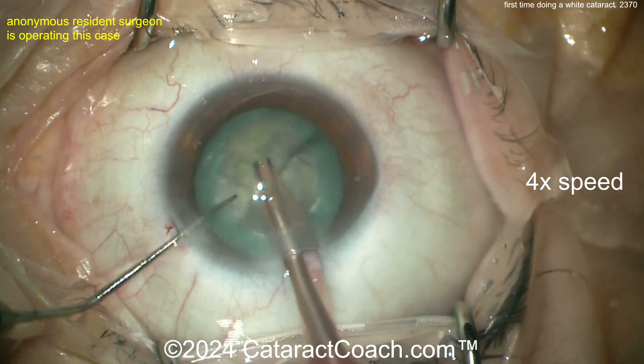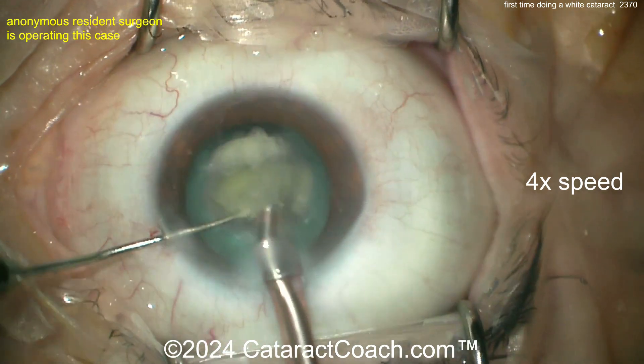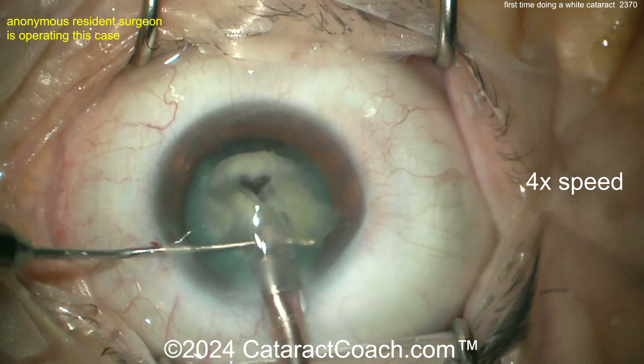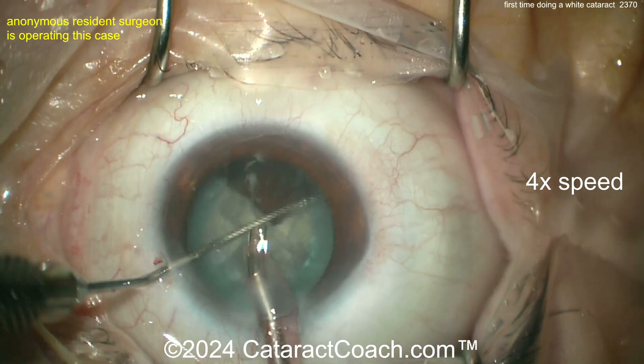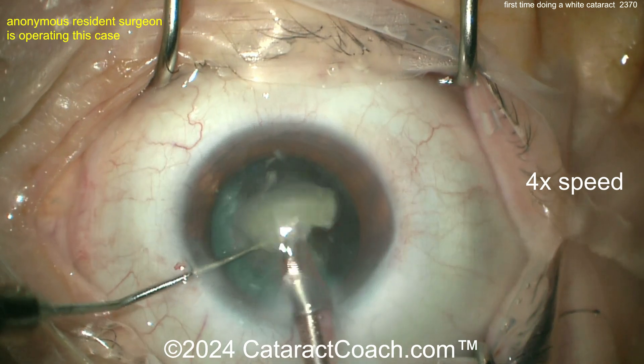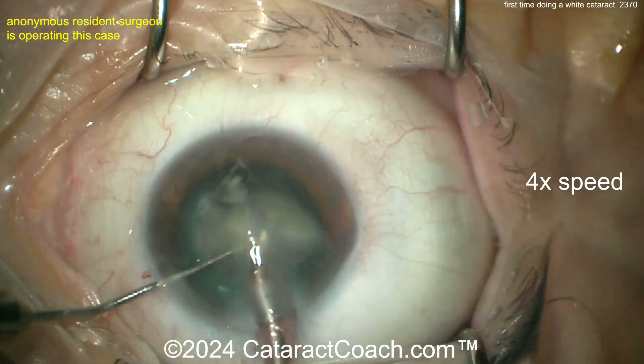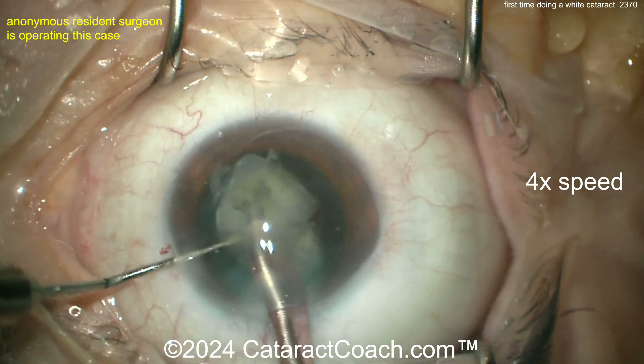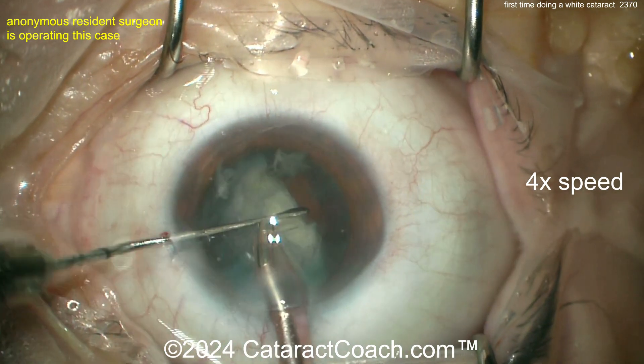Use a much higher vacuum setting on your phaco machine. Once that first piece is out it's much easier because now you have so much more room — the other pieces come out a lot easier. The first piece is the toughest to get out of the bag. Again, beautifully done here, eye staying pretty much in primary.